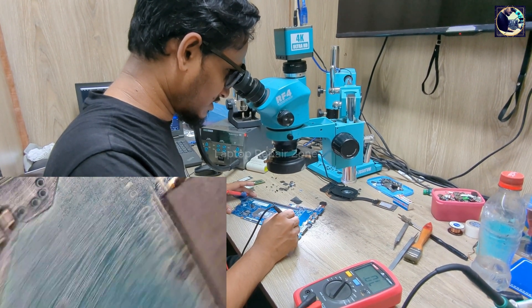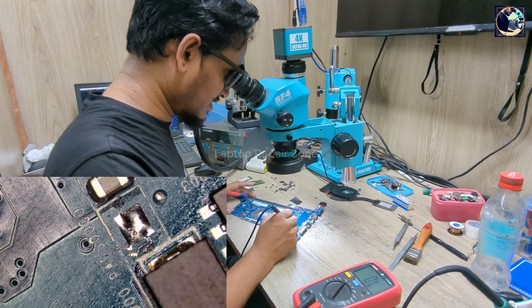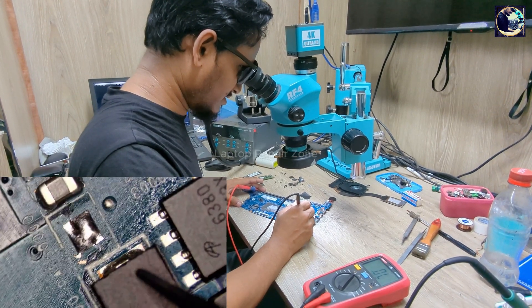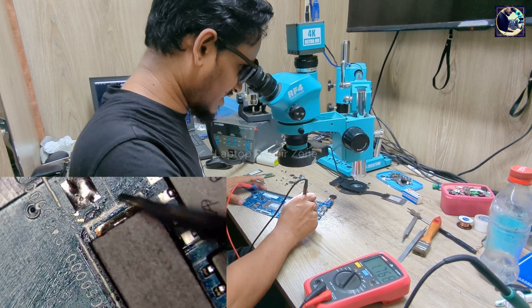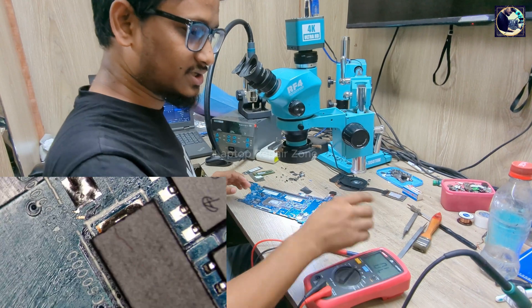So now I need to find which side of this line is shorted to ground. Someone already tried to fix this board — as you can see there's flux here. So let's open this pad first.